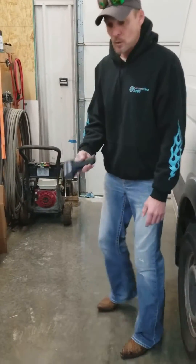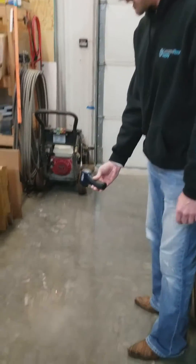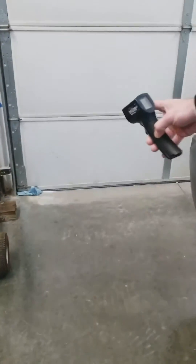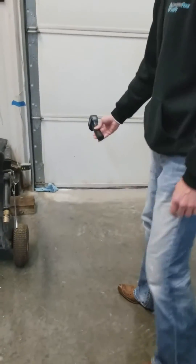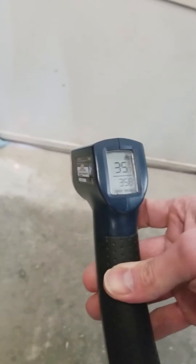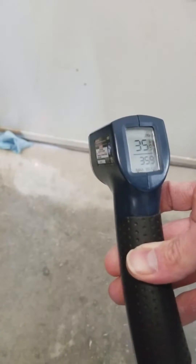We keep our shop at 60 degrees, but as you can see the floor is 50. The other consideration is when you have a garage door like we have here — right next to the garage door it reads 40 degrees, and a couple of inches in it's 35 degrees.